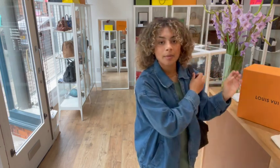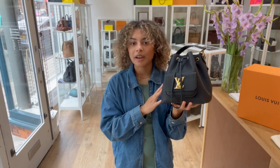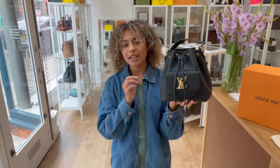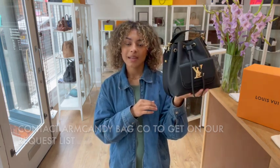The exact measurements are going to be on our website, so if you go to the link in the description below you'll be able to find this bag on candybagco.com. If that link takes you straight to this bag, that's perfect - it means it's still available. If it doesn't and it just takes you to our generic product page, that does mean it has sold. If you've been looking for one of these and missed out, you can send us an email or fill out the contact form on our website and we'll get you on our request list, so you'll be one of the first to know when we have another one.